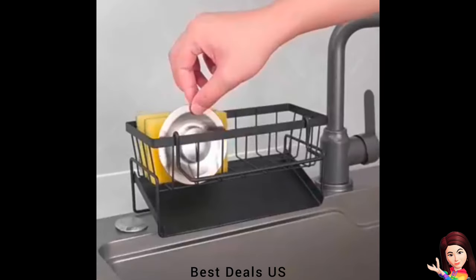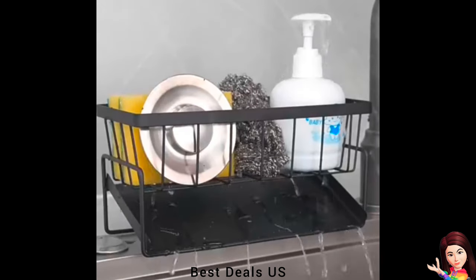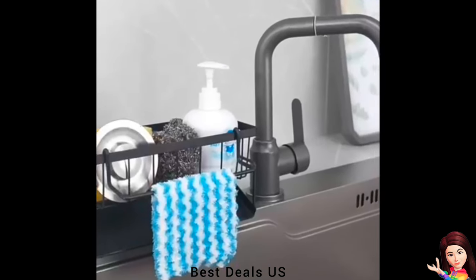Sink Organizer: The removable rag holder allows you to dry dishcloths quickly, and it's very convenient to hang on or take off the dishcloth anytime. You can also remove the rack if you don't need to dry a rag.